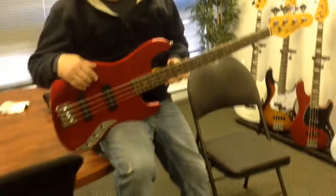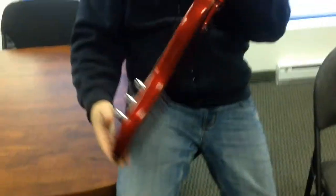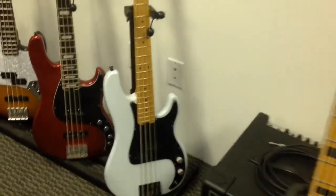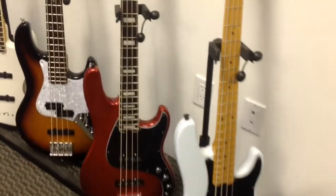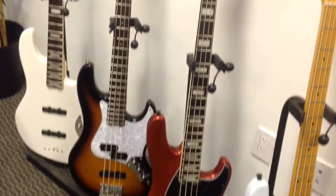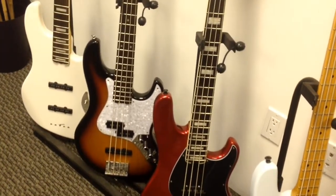That's beautiful. I love the red. Run down the line here for me. So obviously we know this guy with the wave plate — it's called the M. This black and white one here is called the P4. What's this guy called? That's the C4 in the JJ pickup configuration, which is two jazz pickups. What do we have here? That is a jazz bass, a J4. Also with just a regular PJ setup.